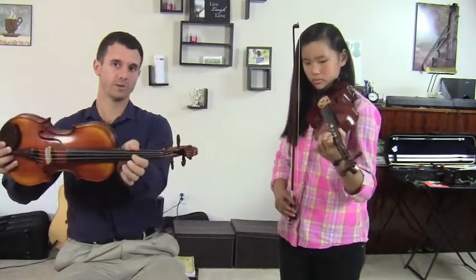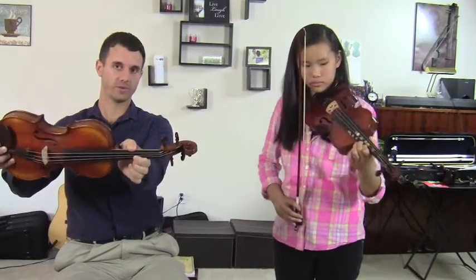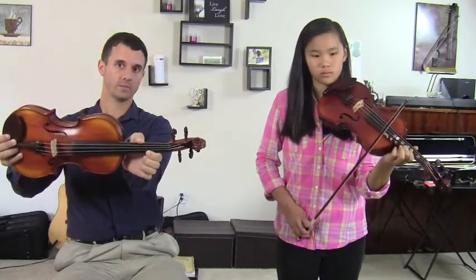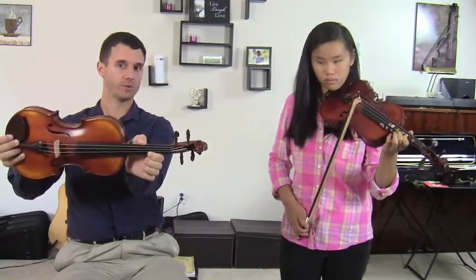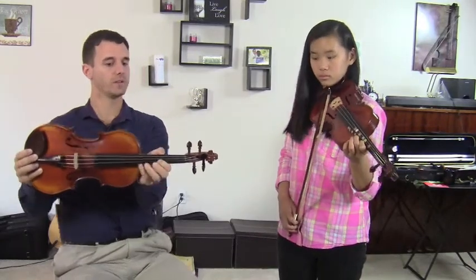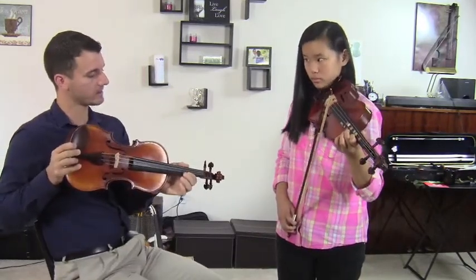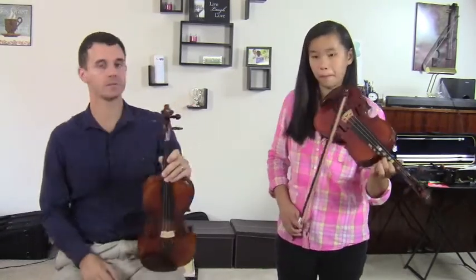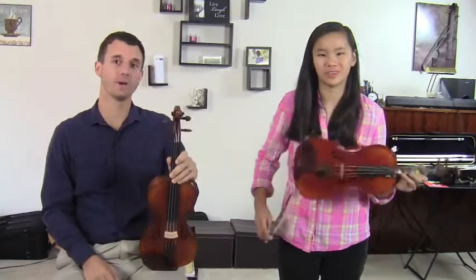Excellent. So her thumb was in the third position spot where the three normally goes, but her first finger was back, and she kept her thumb in the same spot. That's so important because right after you play an A flat, you're going to have other notes that are in normal positions. But if you bring them back together, then you're not going to be able to find your other notes. So very good. Thumb position — always try to watch that.